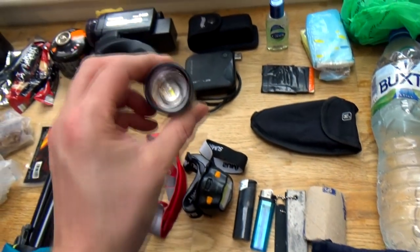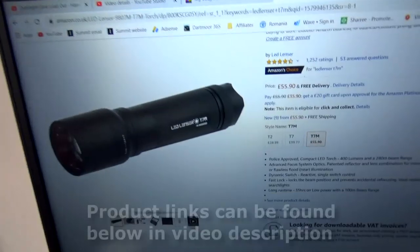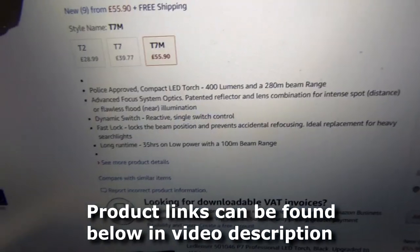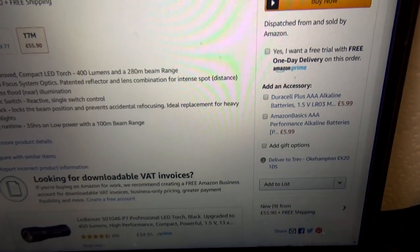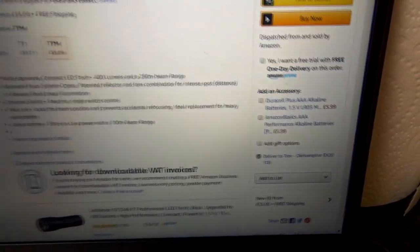Now this is a tidy LED torch — I'll read some of the spec. It's 400 lumens with a 280-metre beam range, with an advanced focus system using patented reflector and lens combination for an intense spot. I have tried it and the spotlight is a perfect circle — it's amazing when you shine it. It's also got a flickering mode so it doesn't glare your eyes and helps your eyes adjust. I don't know all the ins and outs of it but it's a decent bit of kit — I was chuffed to bits with it and I'm really looking forward to using it.